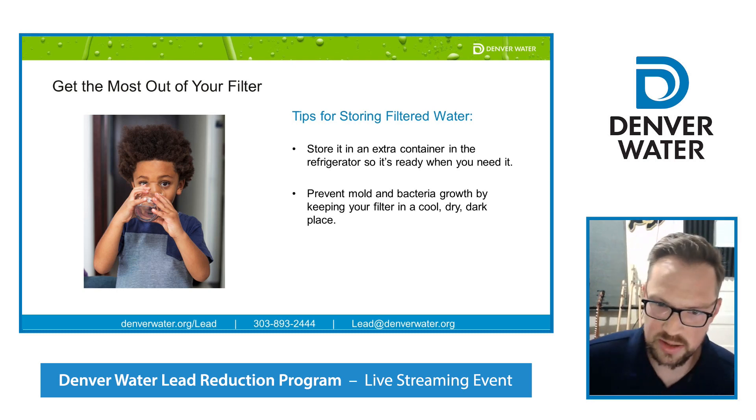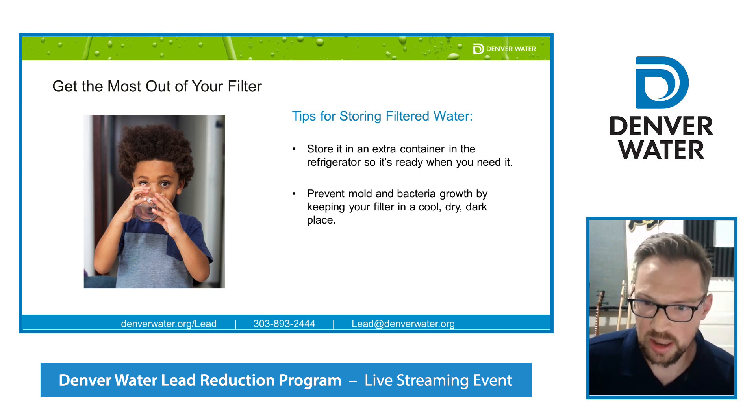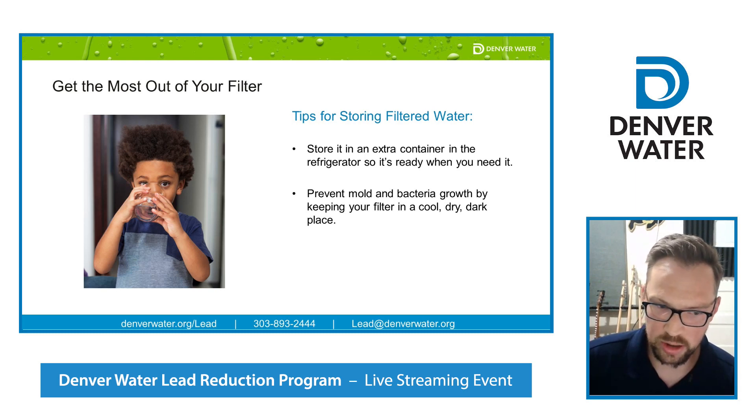Some other things I like to do: prepare filtered water ahead of time and keep it in the fridge. It's important to keep it in the fridge or in a cool, dark area — it prevents mold and bacteria from growing and allows you to keep more on hand for a little bit longer, which is especially helpful when you need a large pot of boiling water. Once you get used to it and comfortable with it, you can work it into your daily routine and it becomes a lot more manageable. It's a health issue at the end of the day, and that's the most important thing — to be using that filtered water.